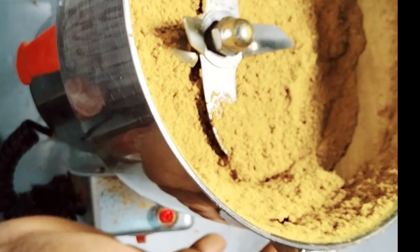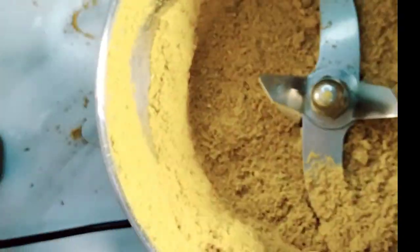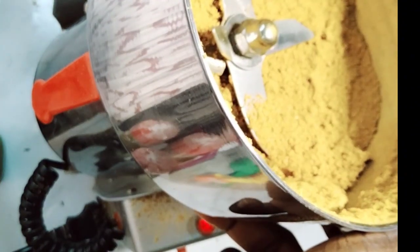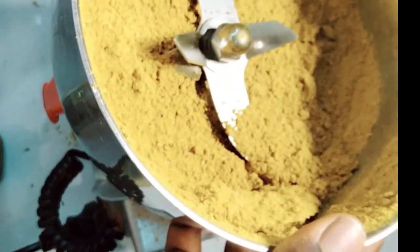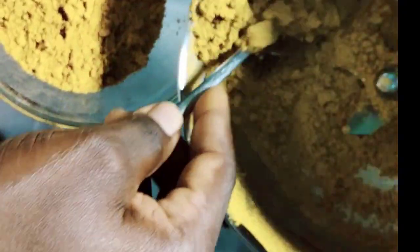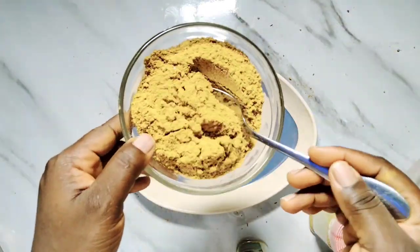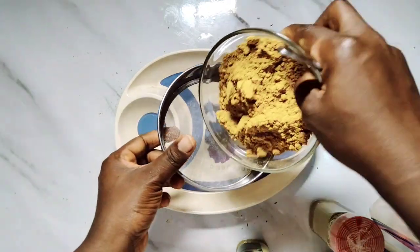I'm going to pack this now. This is what our curry spice blend looks like — sorry, I'm doing this video at night. It's so beautiful and it smells so nice. I'm going to pack it into an airtight container. If you wish, you can sieve it so it will be very smooth. I'm going to sieve this so I'll have an even texture.